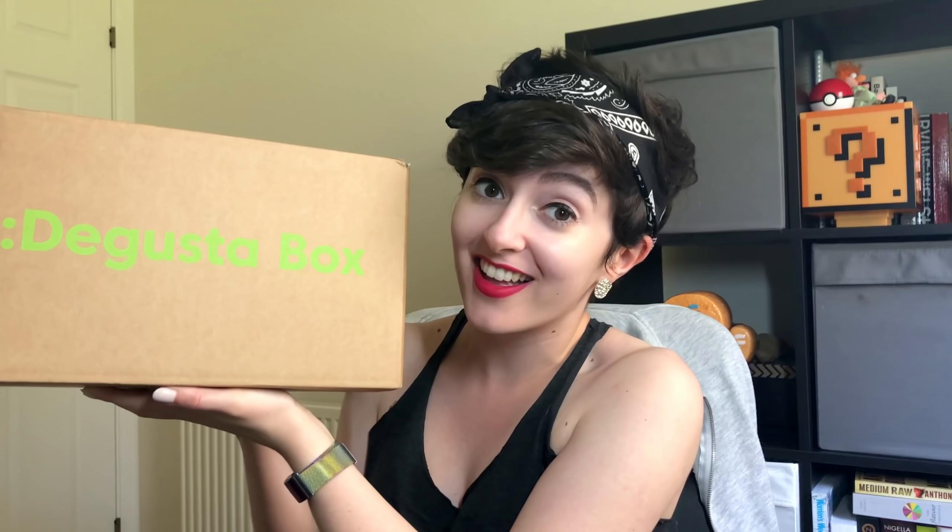Good afternoon guys, welcome back to Maverick Baking and welcome back to the most exciting, most thrilling, most breathtaking, most white-knuckle riding time of the month — it's the Degusta box video! If you are new to this series, or new to the channel, this is the Degusta box: a mystery box full of various kinds of foods, ingredients, sauces, drinks, snacks — whatever you want.